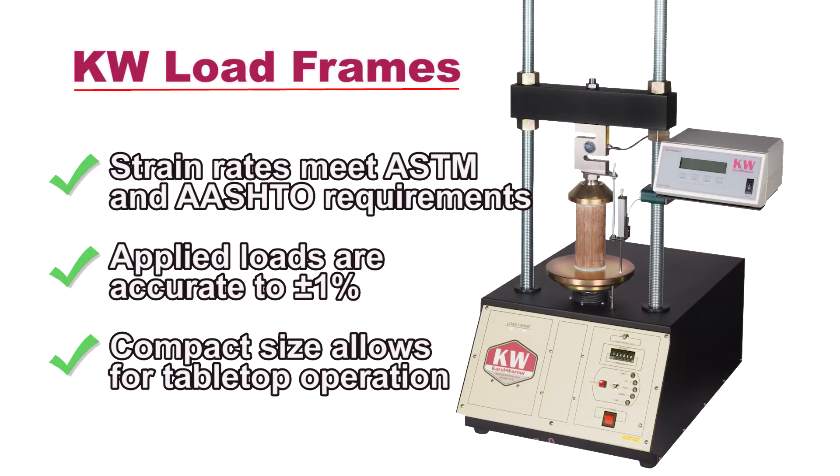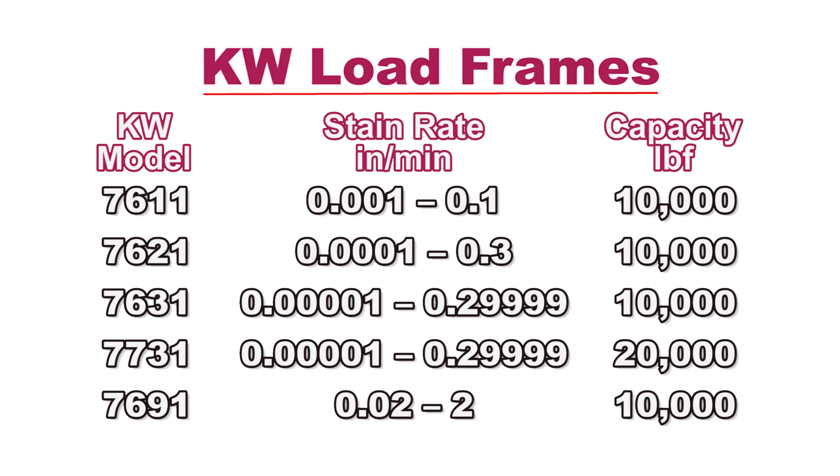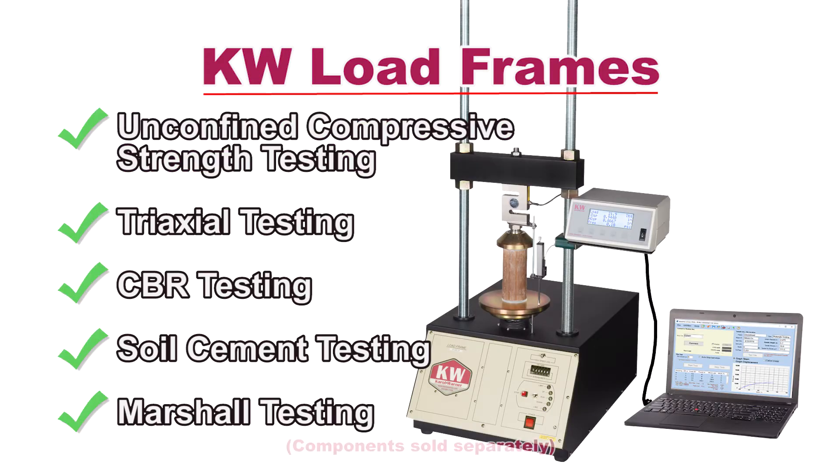Carol Warner load frames are well suited to the strain rate and loading requirements of UCS testing. The strain rate is accurate to 1% of setpoint, and these versatile units have adjustable frame openings to accommodate many different types of testing fixtures.